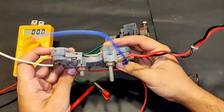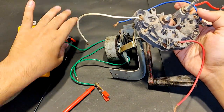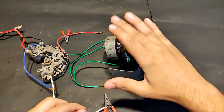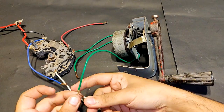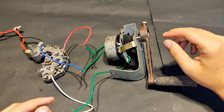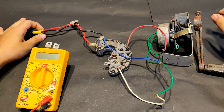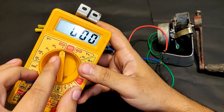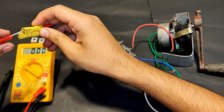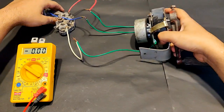Now let's connect a three phase rectifier to this generator and then measure the voltage. Although the forward voltage drop of 0.7 volts per diode may reduce the output. This is a three phase rectifier, 64 amps, from a car alternator. The three colored terminals — white, blue, and red — will be connected to all three wires of this generator. All three wires are now connected.